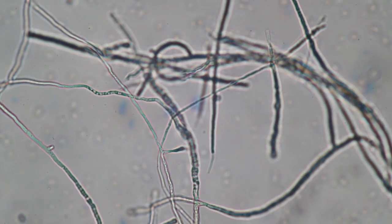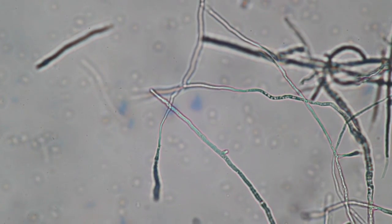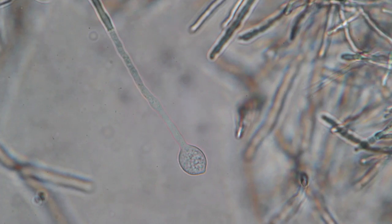Here again at slightly higher magnification, you can even see some of the cell organelles inside the cells.